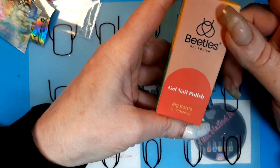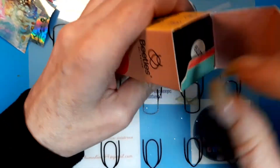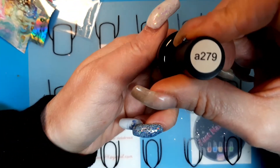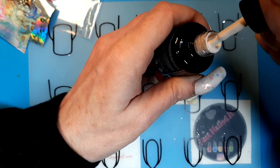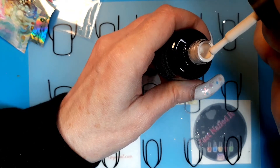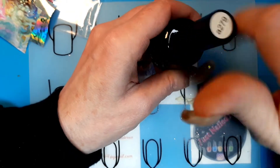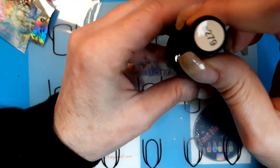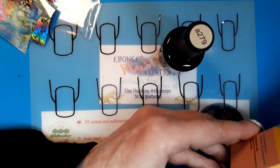Then I got this Butyl nail polish — just a single because I couldn't find it in a set. It's number 279 and it's like an off-white. It had a name but I don't remember it, and I don't know why they don't write it on their bottles.